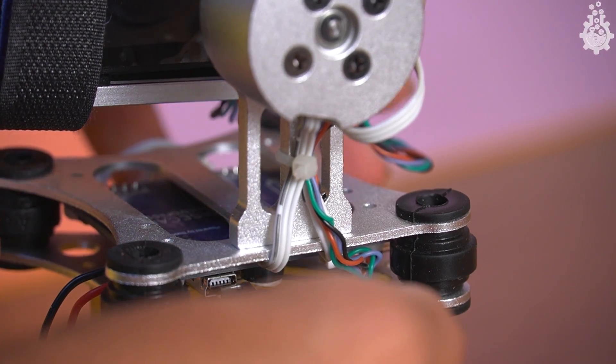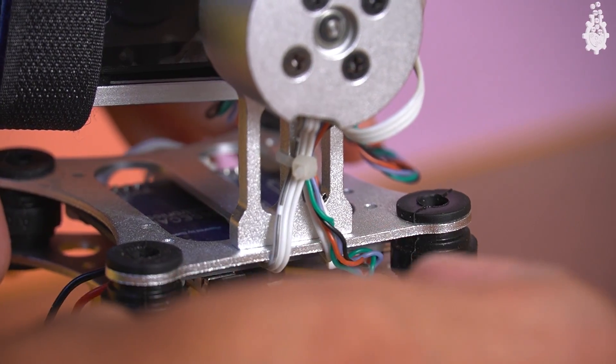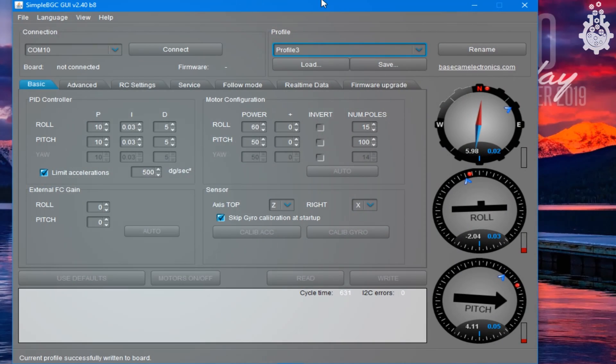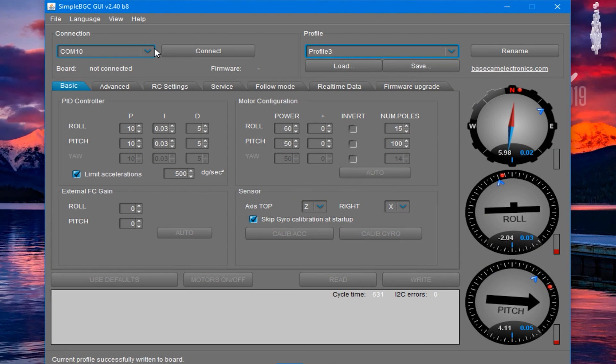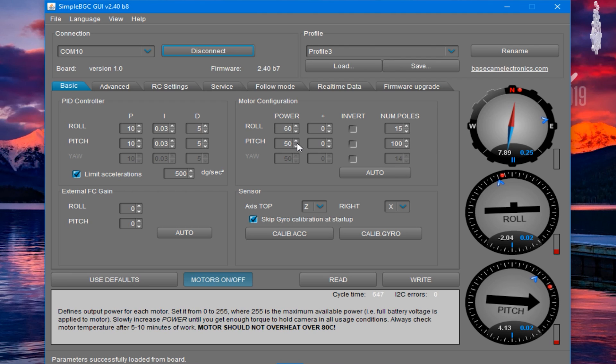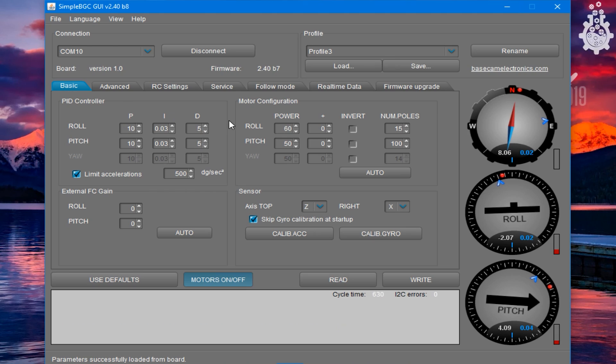First, connect the BGC to your computer using a USB cable. Open the BGC software, which can be downloaded using the link below. Next, connect your board and go to the basic settings page and adjust the motor configuration. Try adjusting the power level as per your need, or simply copy the same settings as mine.